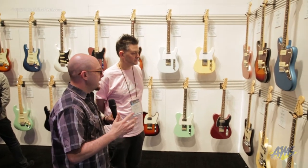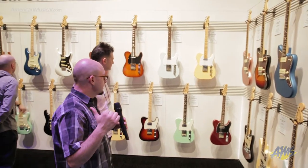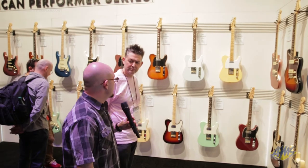So we've got Jazzmasters, Mustangs, Teles, Strats, some killer basses — Jazz, P, and Mustang basses.